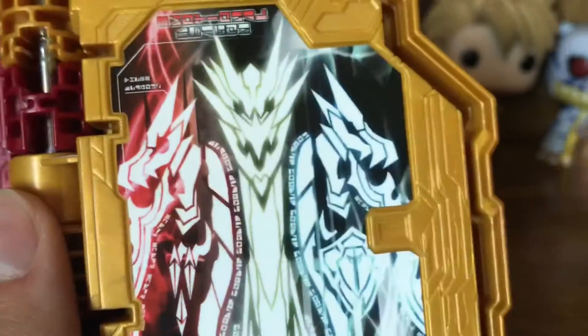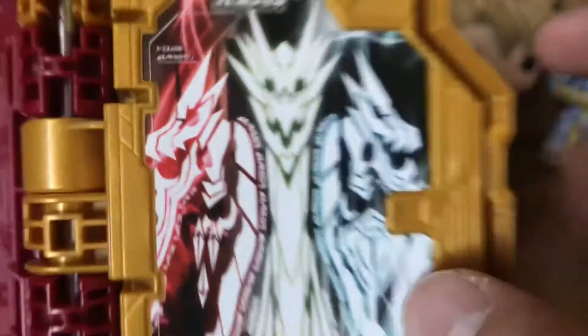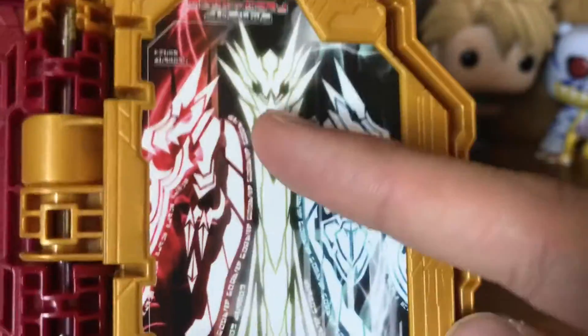You can see right here we have the three dragons — the red, white, and black dragons, or in this case blue, because that's what the outline is — with the fire, the shield, and the light surrounding it all. And of course, with the saber language here, all we have is just dragon repeated throughout.